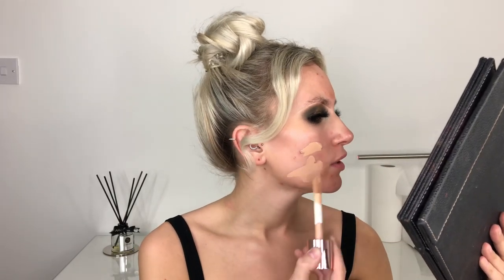Speaking of foundation, I'm going to go in with the Revolution Conceal and Define in shade F9. Now, with the Conceal and Define concealer I've always found the tape strips going down the top show the exact colour — this is the colour they told me my foundation was going to be, and that's the actual colour. First thing to note is don't trust the labels going down the top because that is completely wrong. I took shade F9 but I'm not sure this is going to match. So, this is a full coverage foundation — it is matte from what I read online. It's quite pinky and I think it might be a little bit too light for me.